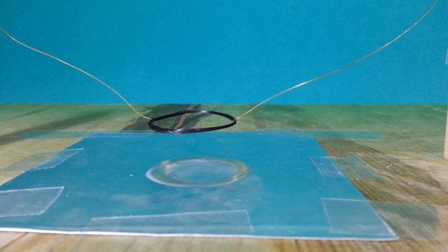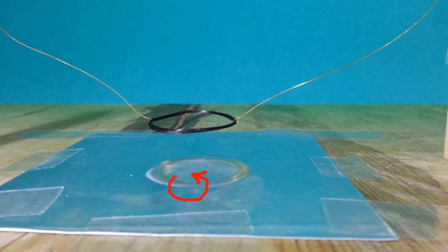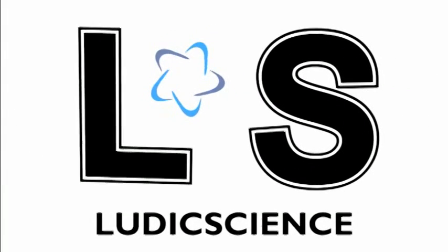Why does this happen? The fluctuating magnetic field produced by the coil induces a current in the aluminum foil. This current, in turn, creates its own magnetic field. Because of Lenz's law, the two magnetic fields oppose each other, creating a force that pushes the coil upwards. To be continued...